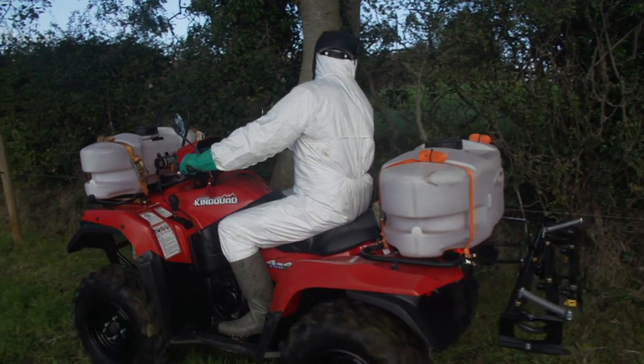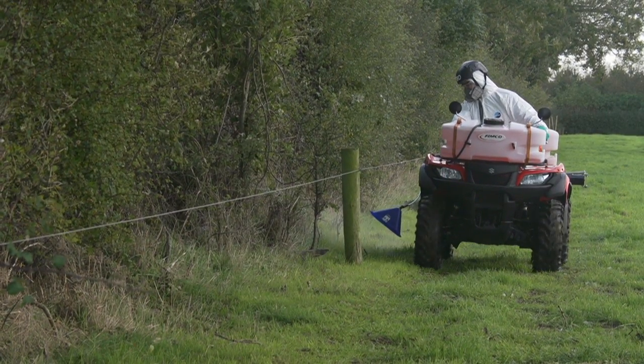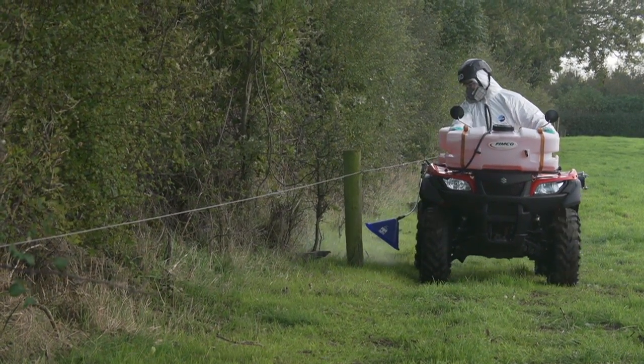When buying a sprayer, look for a low centre of gravity and internal baffles to reduce liquid surge, which will improve stability when turning on slopes.